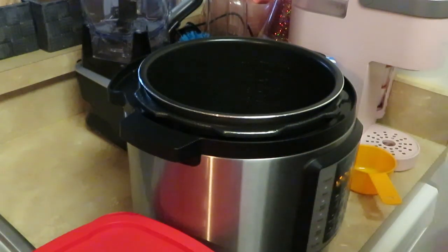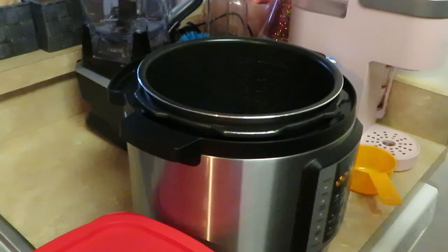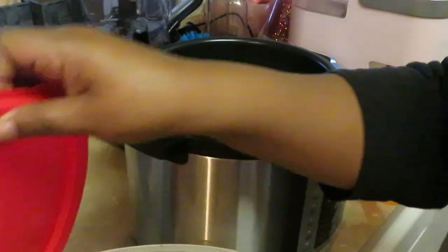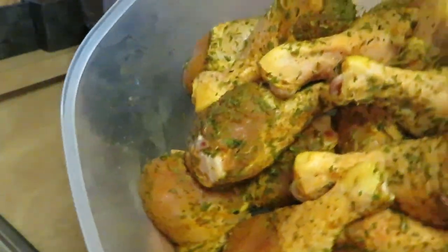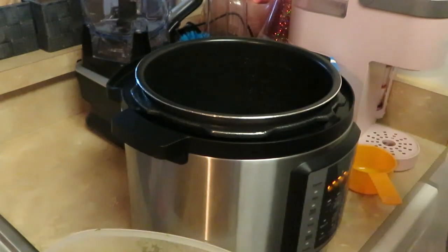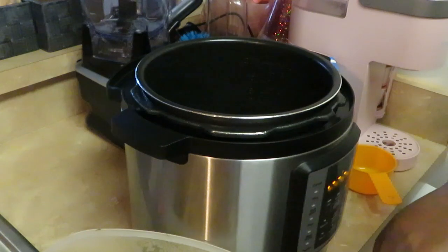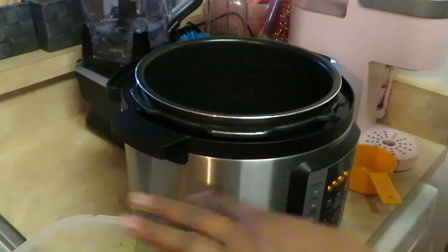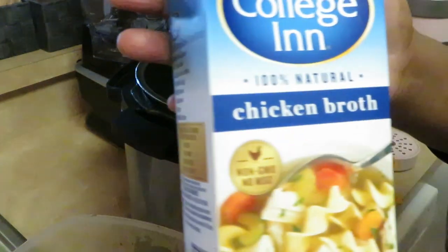Hey guys, it is Arica and Misha, and today we are cooking curry chicken over white rice. I am using the Instant Pot today for my curry chicken. I'm doing the drumsticks — they've been marinating overnight. I used curry, a little onion, garlic, a little pepper, and I added a little New Orleans spicy just to give it a little extra kick. Those are the only seasons I use on the chicken.